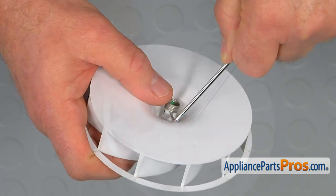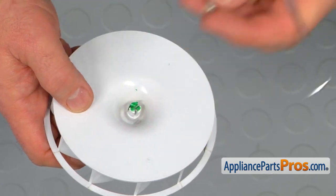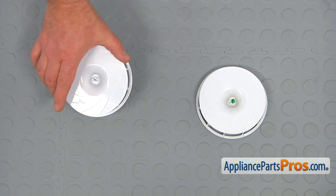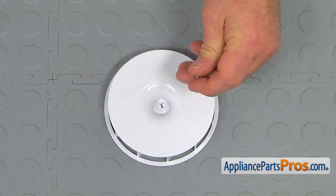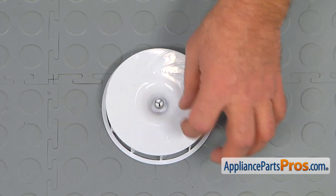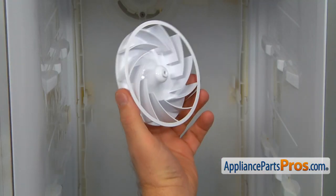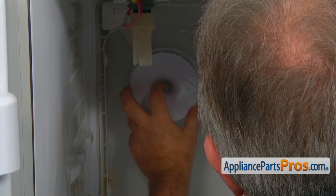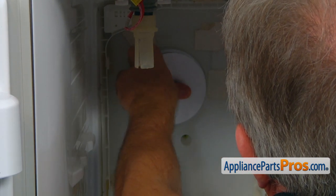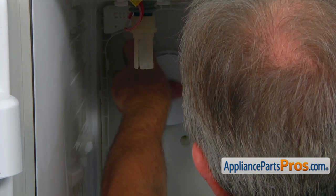We're going to put the spring on the new one. This is the old fan blade next to the new one. If you don't have this part, you can get it from AppliancePartsPros.com. Now we're going to put the retainer spring on the new fan blade — push it on. Now we're going to install it: slide the new fan blade on the motor shaft with the flat side out. Turn the new fan blade to make sure it rotates freely.